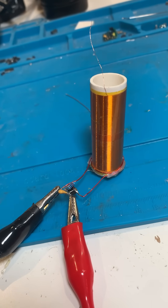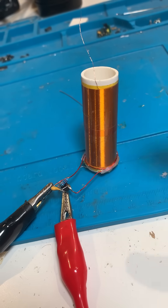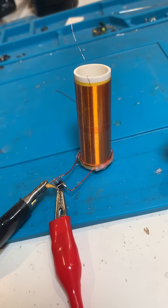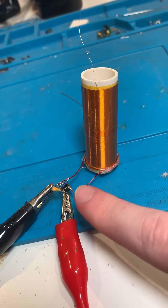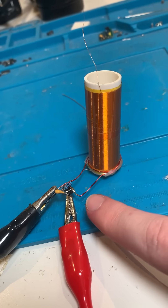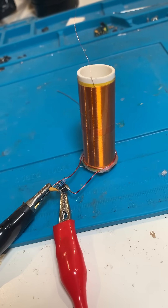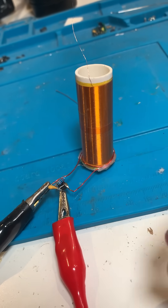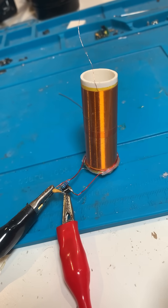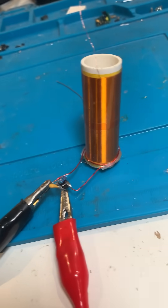Here's another Slayer Exciter that I've built. It uses the same secondary and primary as the previous, although here I've got a slightly different transistor. This is actually a PNP BJT, and it has better power dissipation even though it technically can take less absolute maximum current, because the old one would get too hot too easily.